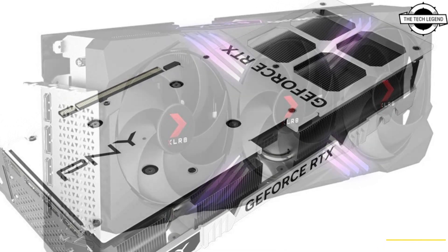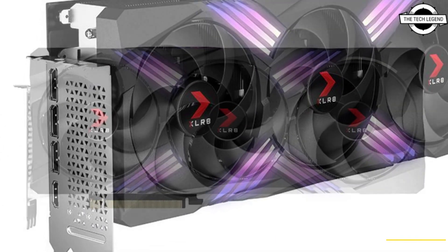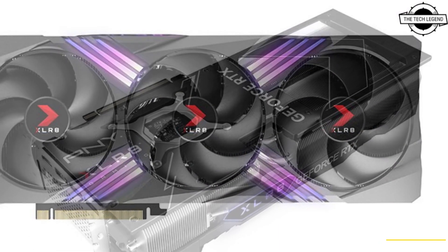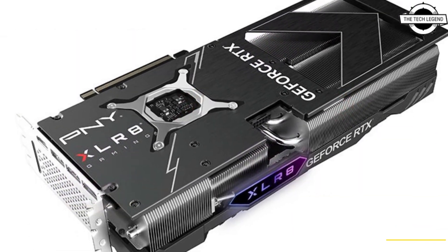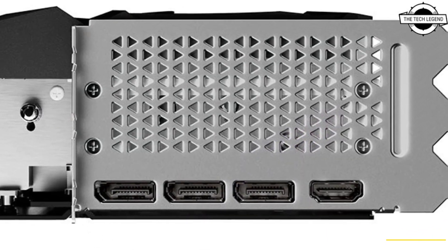PNY has given the RTX 4070 Ti Verto White Edition a reference clock speed for the GPU with a boost frequency of 2610 MHz and 21 Gbps GDDR6X memory speed. The company has not yet revealed pricing details.